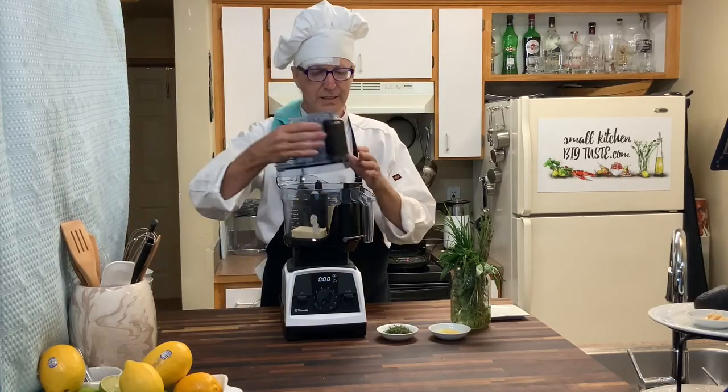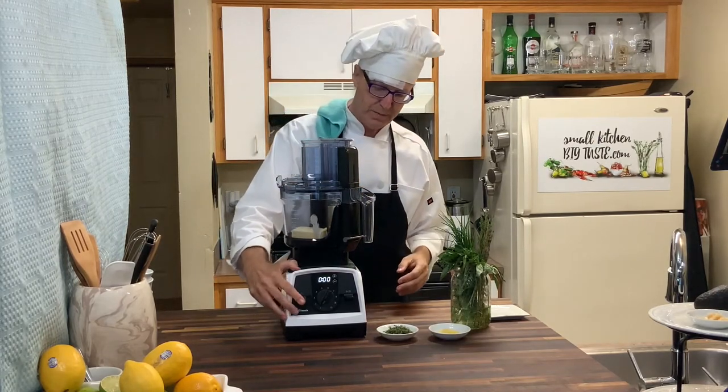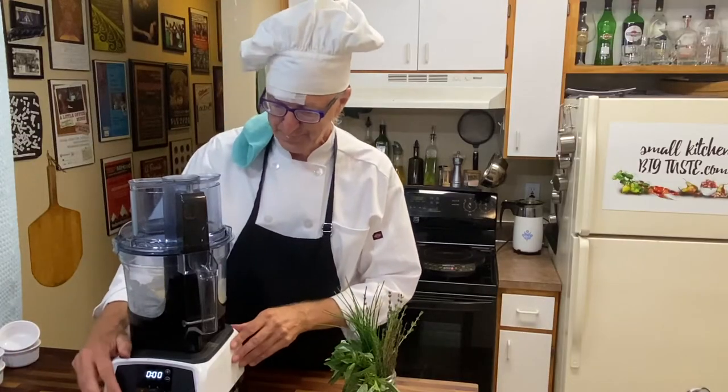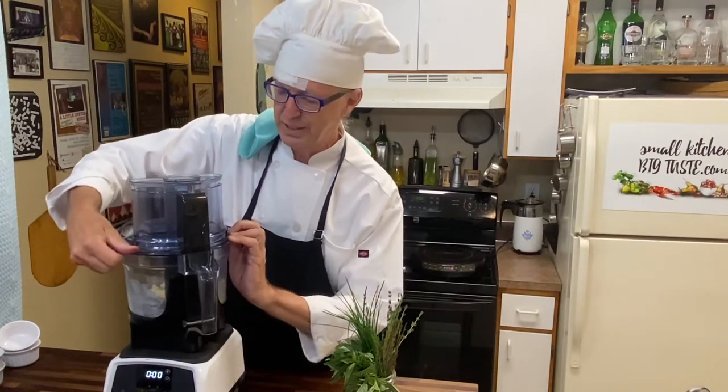The butter goes in and I'm going to turn this on for just a couple minutes. That started to cream up just a little bit.